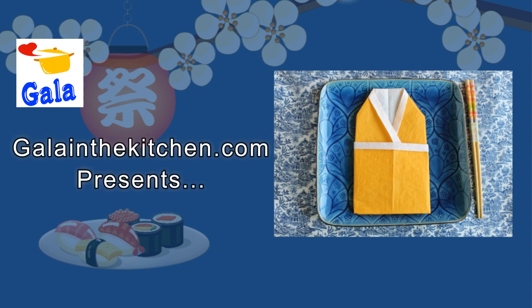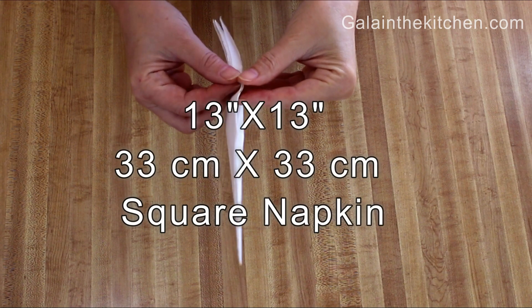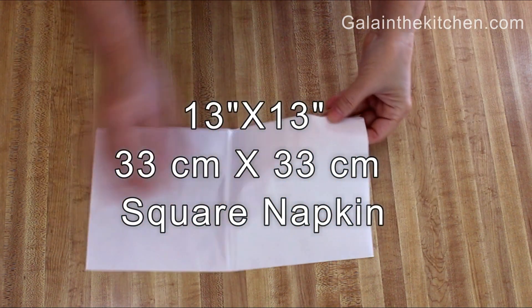My name is Gela from GelaInTheKitchen.com. Today I'm going to share with you how to make a kimono from a napkin.